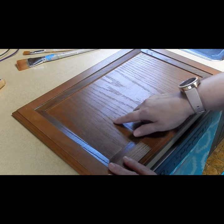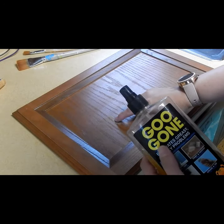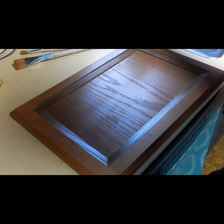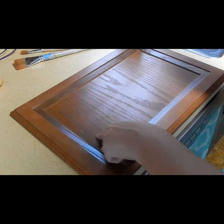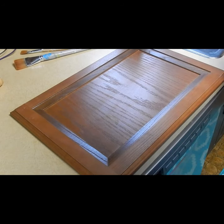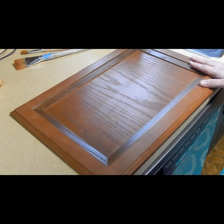The first thing I'm going to do is use some Goo Gone to get off the tape stickies, and then I'm going to go in with my TSP substitute and give it a really good cleaning because it is kind of dirty and dusty. And then once that's done, we'll move on to the next step.